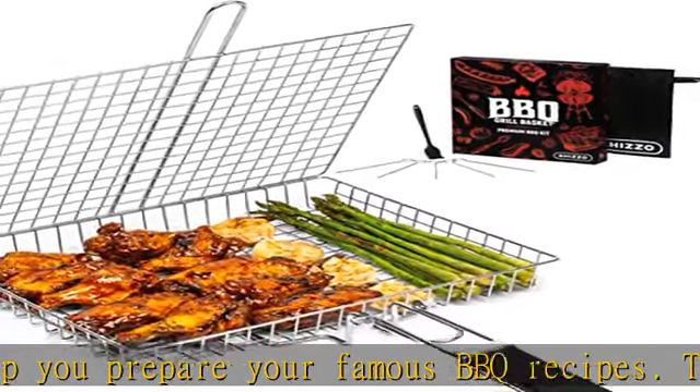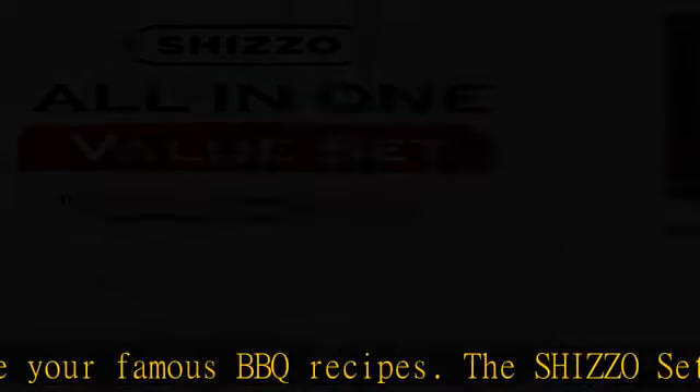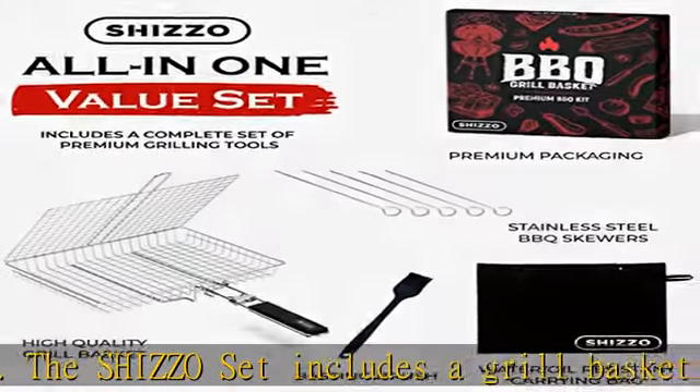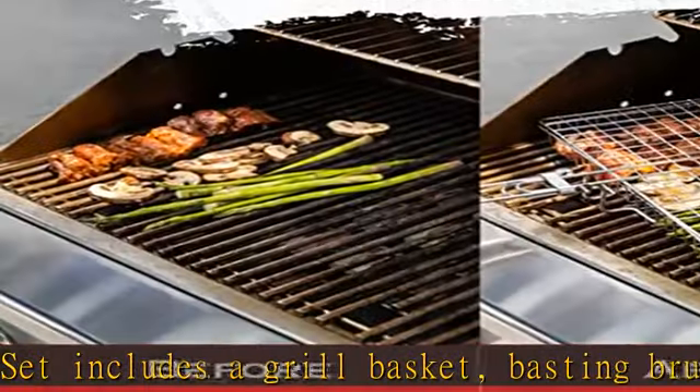Perfect Grill Results. Enjoy the ease of grilling whether meats, seafood, veggies, or even s'mores for a camping night — you'll always get a perfectly even grill with the Shizzo Grill Basket.